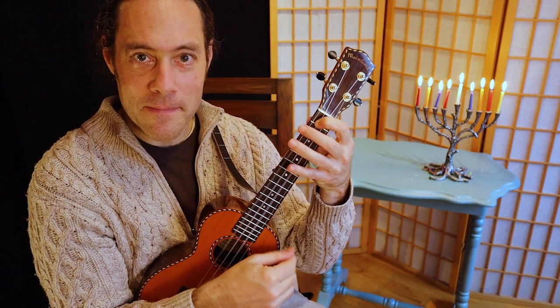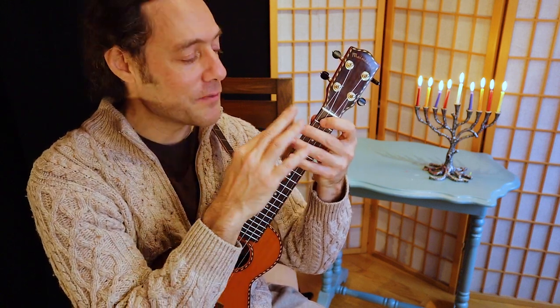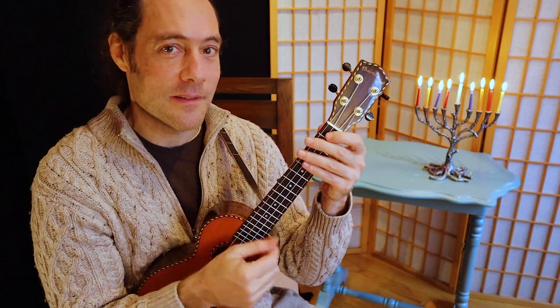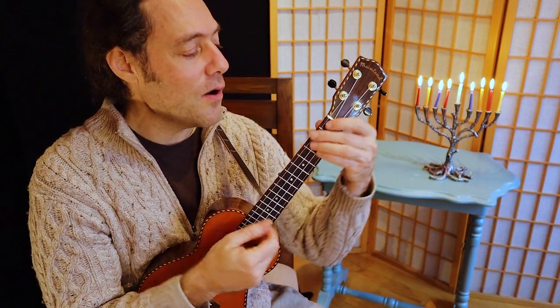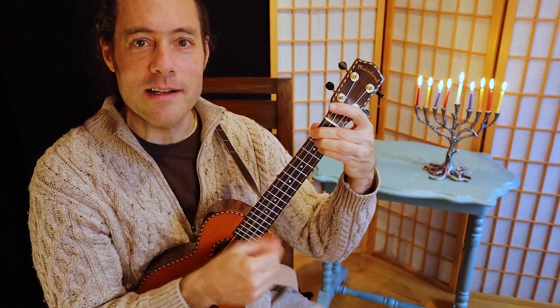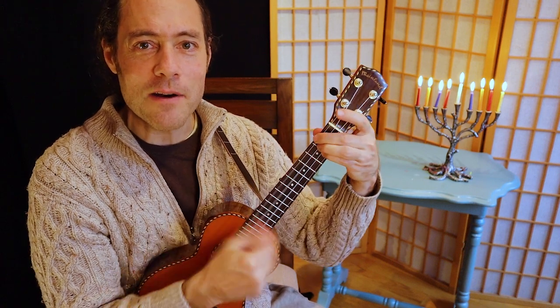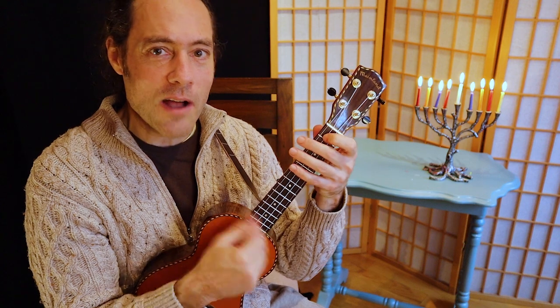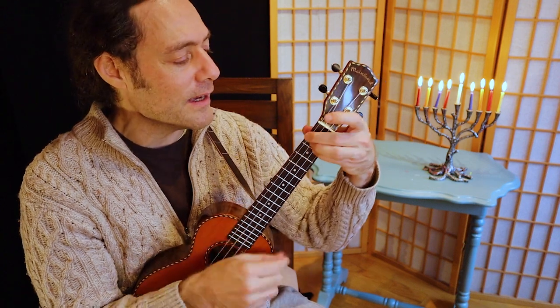Same game — for each open chord, we have to figure out what part of our hand we're using to mute. Now I know this is a little tricky, but listen to the cool feel it adds. Oh dreidel, dreidel, dreidel, I made it out of clay. Dreidel, dreidel, dreidel, oh dreidel, I will play. It's like Hanukkah in New Orleans!